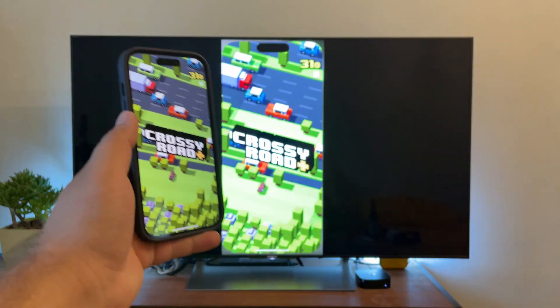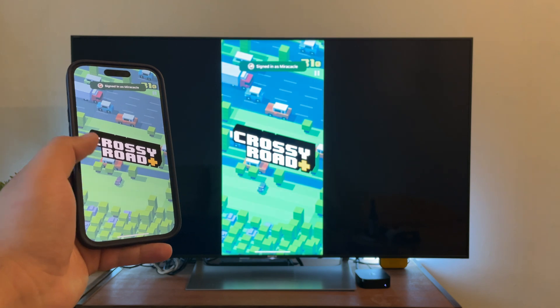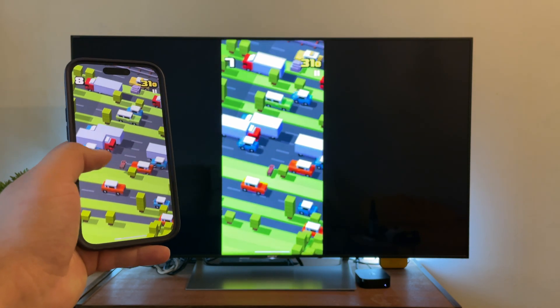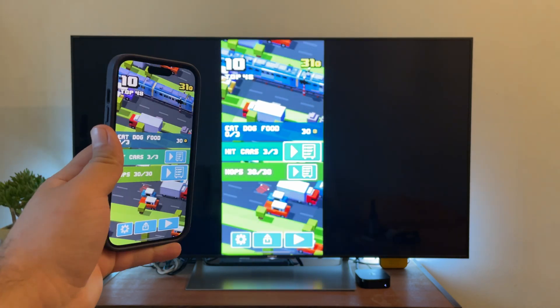Voilà — it's super fast, has excellent video quality, and there's absolutely no delay or latency. In my opinion, Bravia TV screen mirroring from iPhone via AirPlay is the best option.